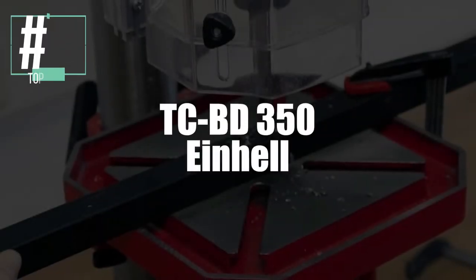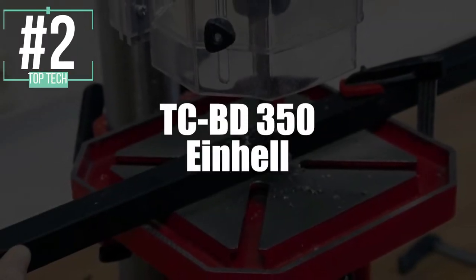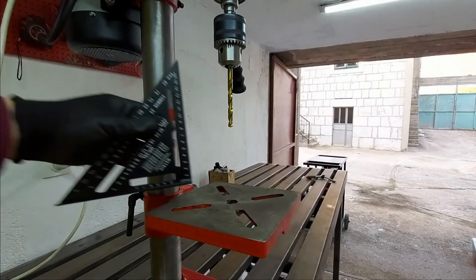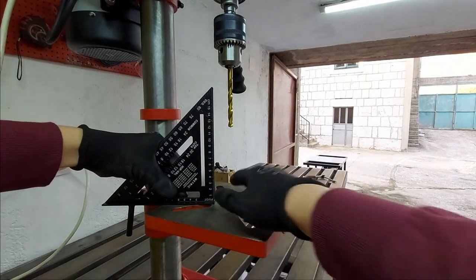Now, in second place, we have the TC-BD350 by Einhell. According to a lot of user reviews, many have chosen this one as their favorite in 2021 because of its versatility.